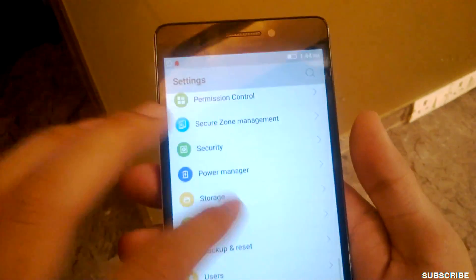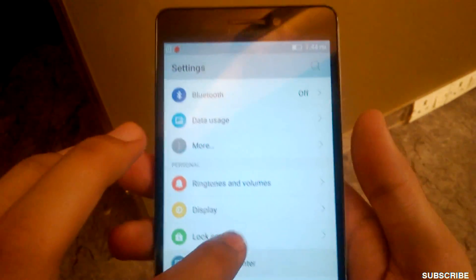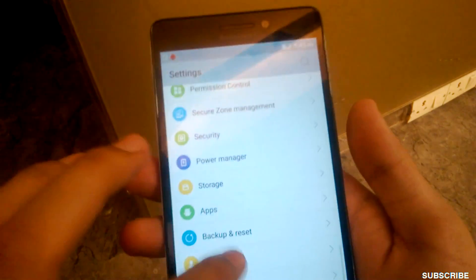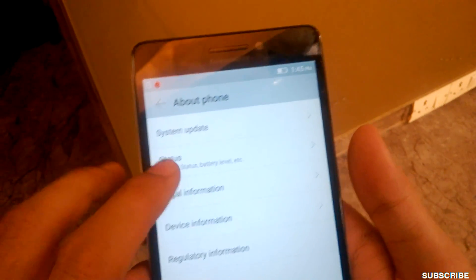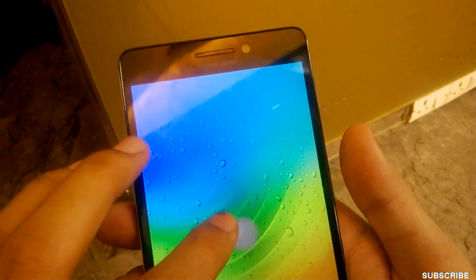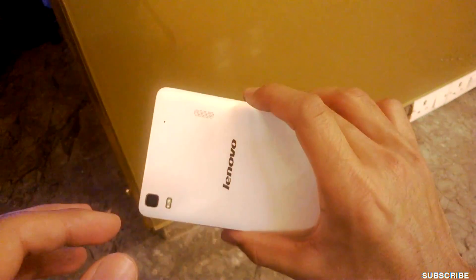The menu is similar to the A6000 and other Android smartphones. The OS is Android 5.0 Lollipop, as you can see. It's a nice device on first feel — overall it does feel a bit...